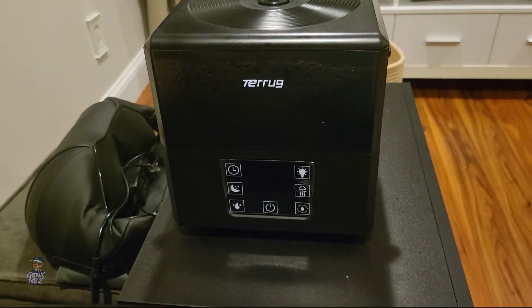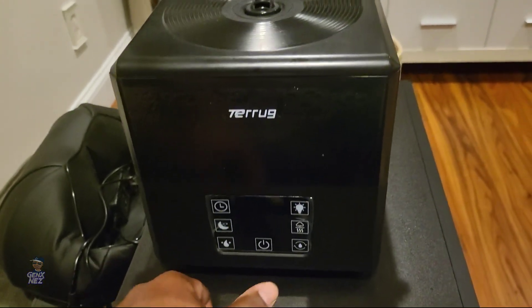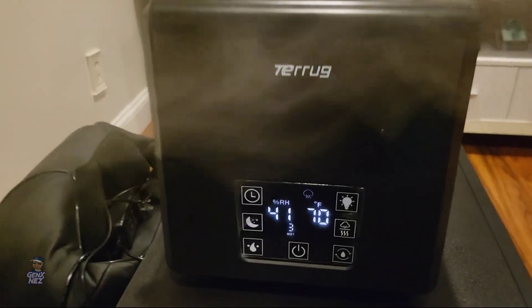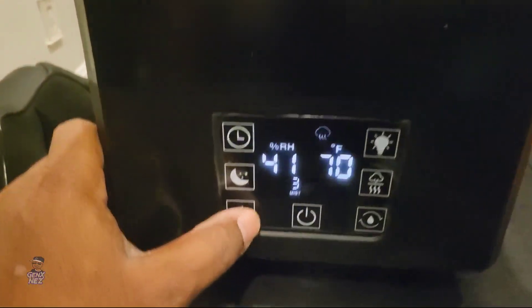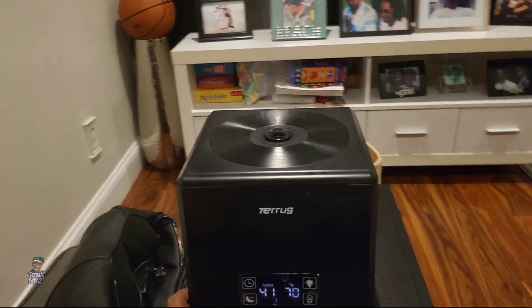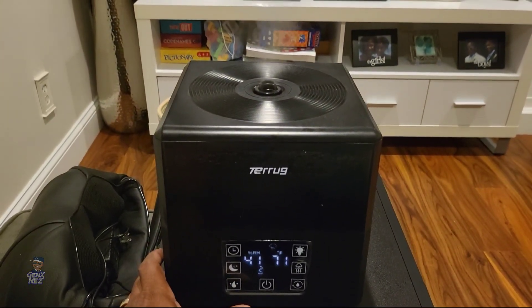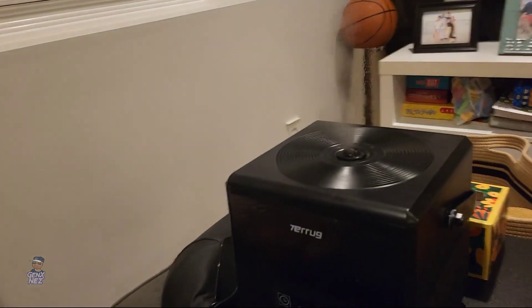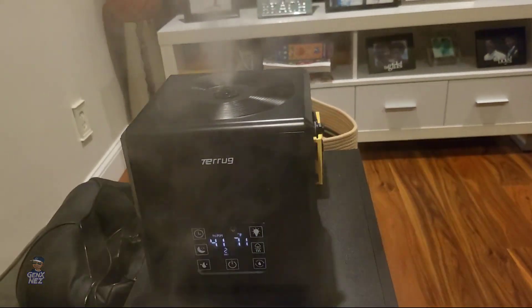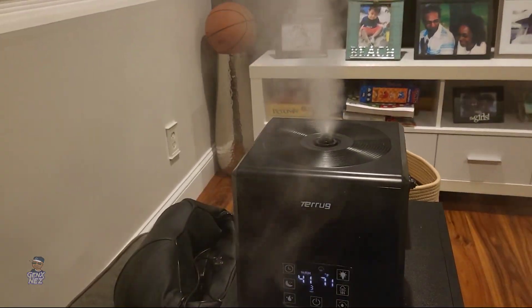We're back in. We got the Tearug 6 liter ultrasonic humidifier. Let's turn it on and see what we're working with. When we turn it on, it greets you with a massive amount of mist, and as you see the mist level is on three. When you press the button once it drops down to one — this is what level one looks like. Level two is a substantial amount; I usually keep it on that level. Level three, I feel like I'm fogging out the house — it's full blast.